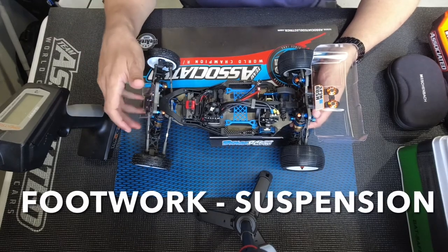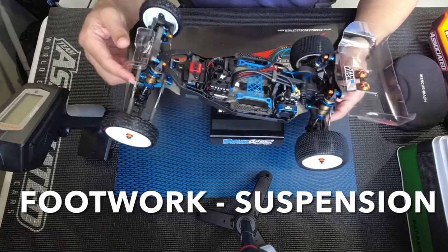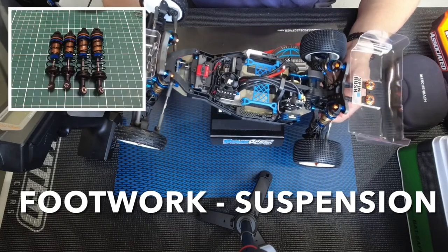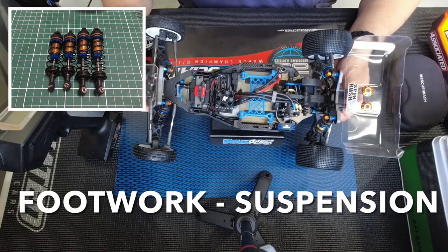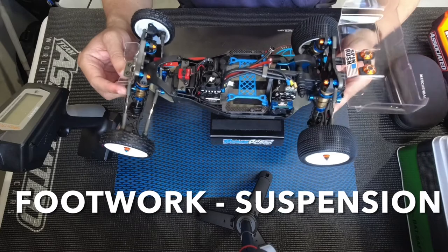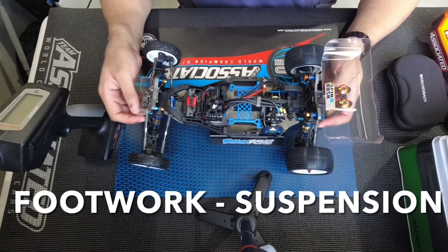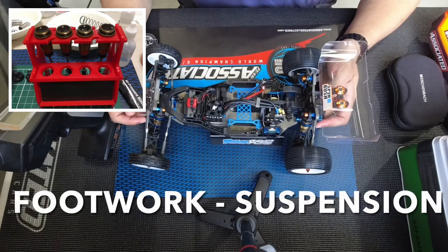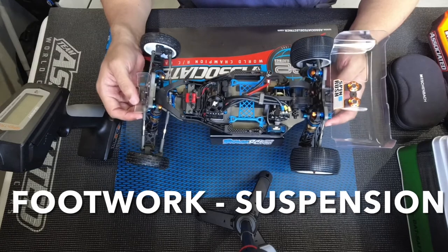For the footwork, these are the Factory Team Kashiwa shocks. I wanted these because of the coating — that's the most important thing. They don't necessarily perform better than the stock shocks, but if you want that chrome shaft, which has a smoother feel, you can go with that. You can still continue with the stock tin shaft and that's just fine as well. A lot of guys like the chrome, so there's a little bit of an advantage there.